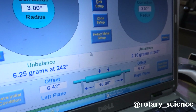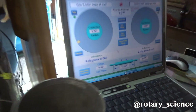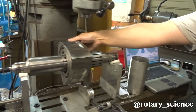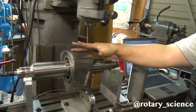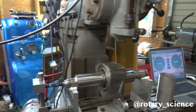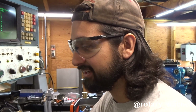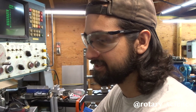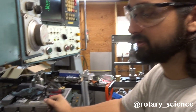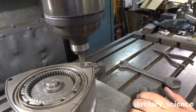This one wouldn't have even made it out of Mazda because they have a six gram tolerance — and this is 6.25 grams off. That's why RX-8s shake themselves apart. These are John's 20B RX-8 rotors. They're not balanced from the factory, so we're gonna balance them. This one needs about five grams removed out of this side of the tip.